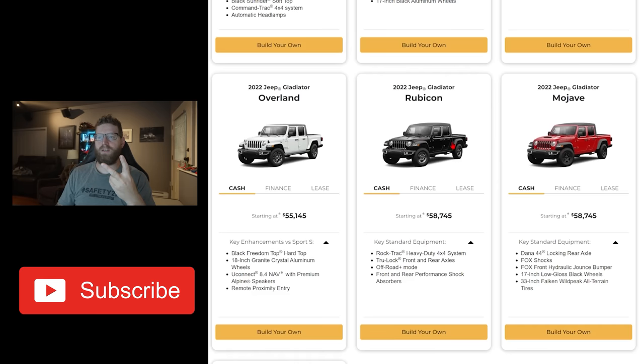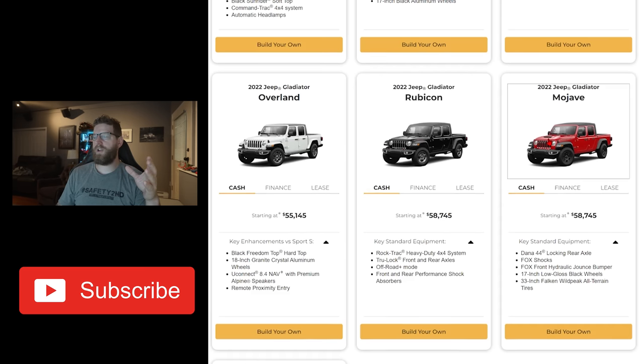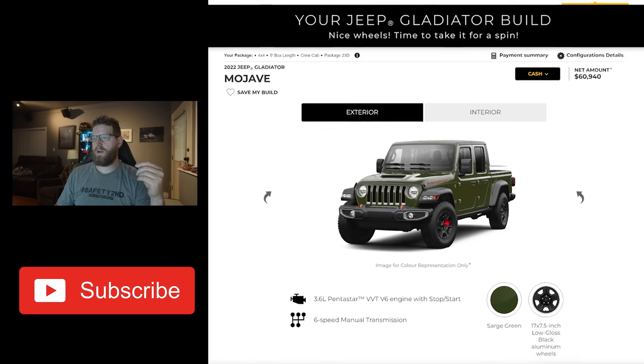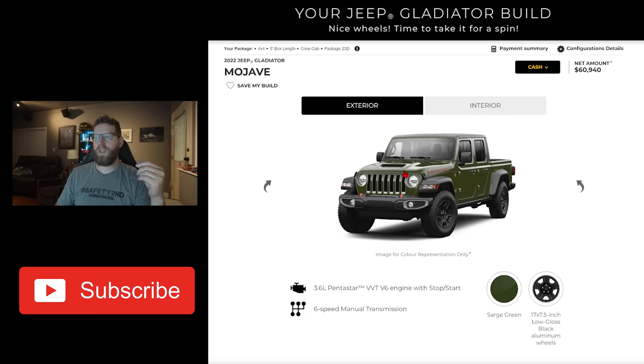There are a couple other variances when we get into the interior of how you can spec out a Rubicon versus a Mojave. There are two big things I really wanted from the Mojave which I don't have in the Rubicon, which I think would have been really nice for this build, but I don't think it was worth trading off. The first is that the Mojave has that cool cowl hood — now this is not the same as the 392 hood, but it's almost the same. I think this is a really great style component.